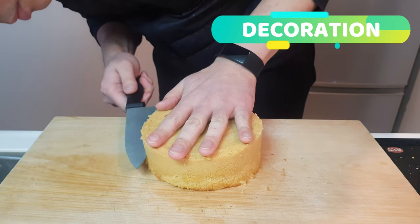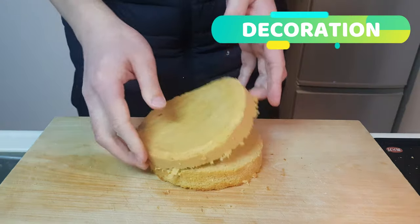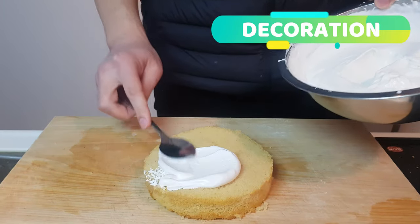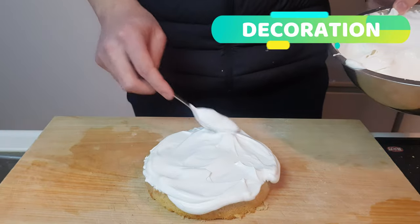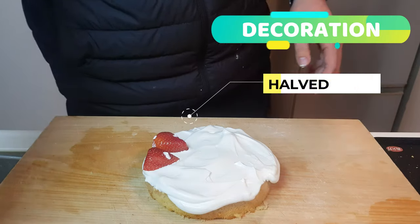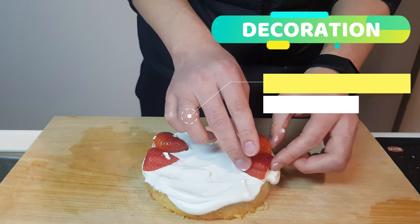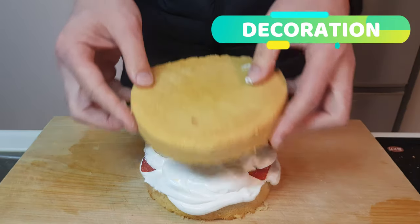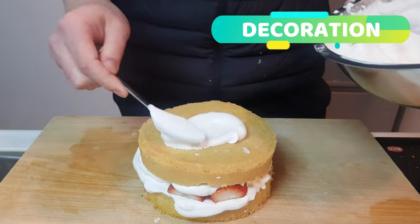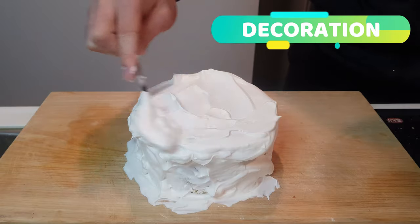Then cut out the middle. In the middle of your delicious cakey cake, we can pop our cream. Absolutely dollop those boys in there and smear it out until it's well and truly covered. Then start popping in your strawberries. Once you've got a good layer of strawberries, pop another layer of cream on, then pop the other cakey lid on top, and smear cream everywhere — all over this boy, being extra generous with that cream.